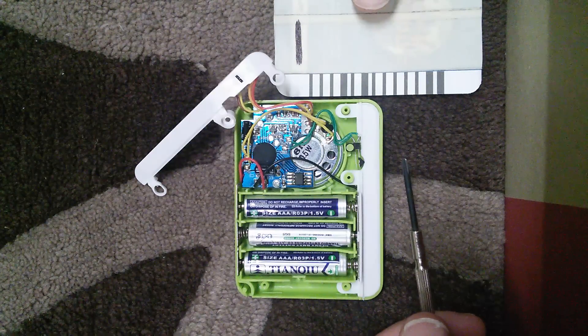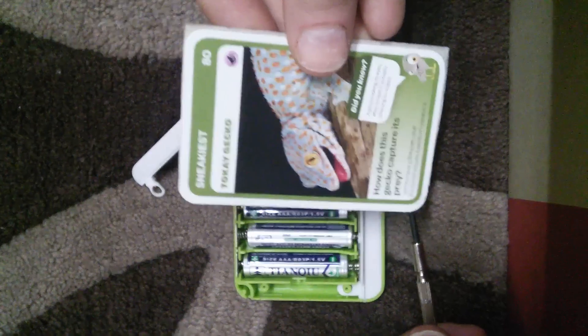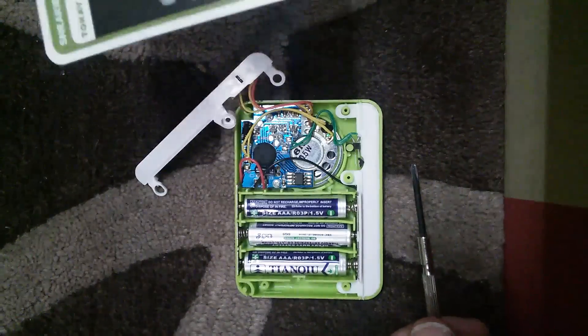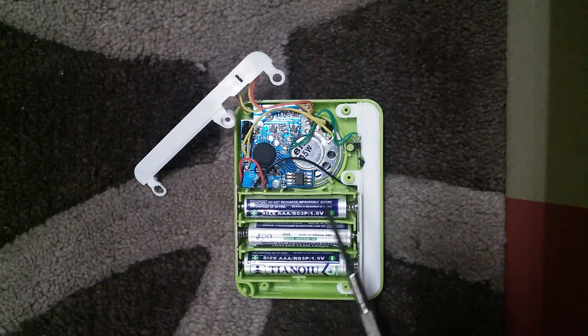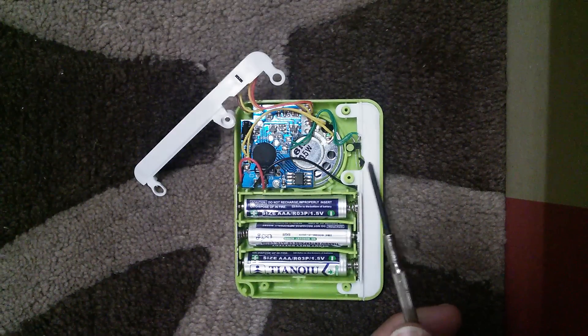I've got one of these animal sound players here. The idea is you collect these cards that have got pictures of animals on them, and there's a barcode on the back. You run them through this device and it'll play the sound of the animal on the card.